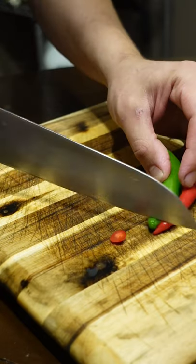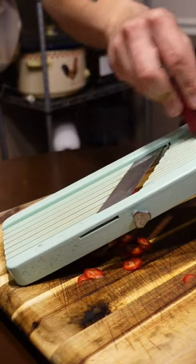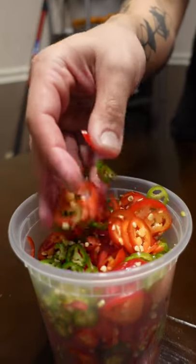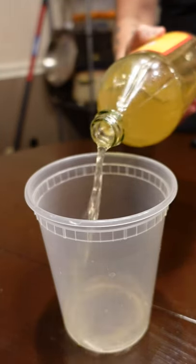How to pickle chilies the easy way. These are serranos and cayenne, but use whatever explosive peppers you like. Skip the boiling unless you need the chilies ASAP — these will be ready in a few hours.